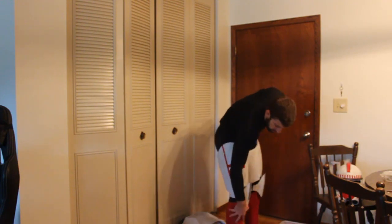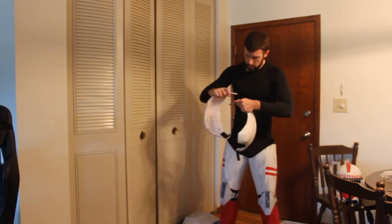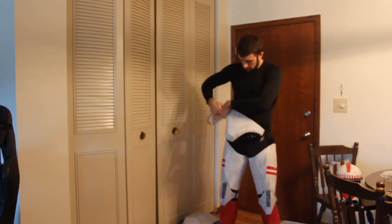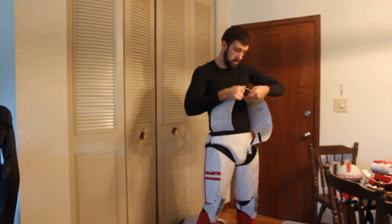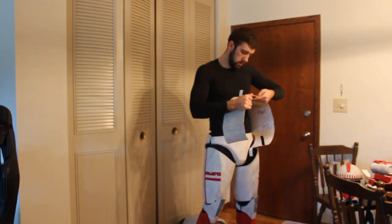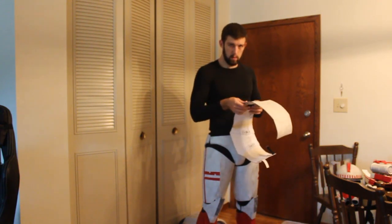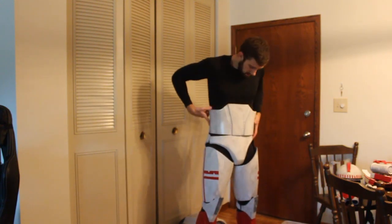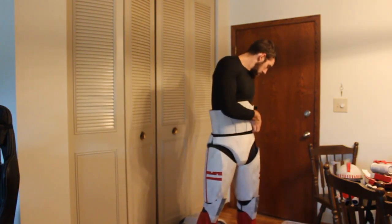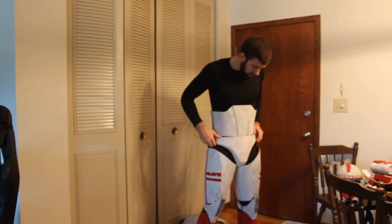After the thighs, knees, and calves are in place, I'm gonna put the cod and butt piece on. These are just held together with velcro straps — they connect to each other and just kind of hang there with gravity. After that I'm gonna put the ab front and back pieces on, which are also connected with velcro and sit on top of the cod and butt piece. After I have these on it's really kind of impossible to bend over, so I try and make sure I have all my armor within arm's reach at table level.